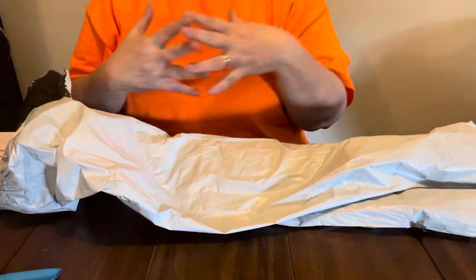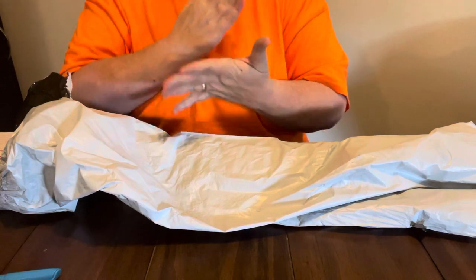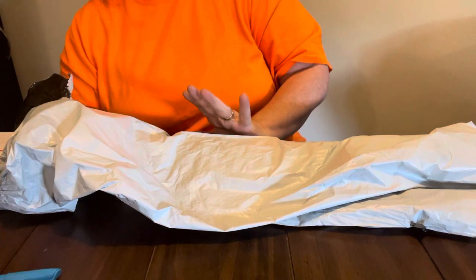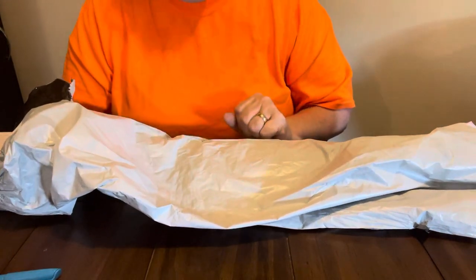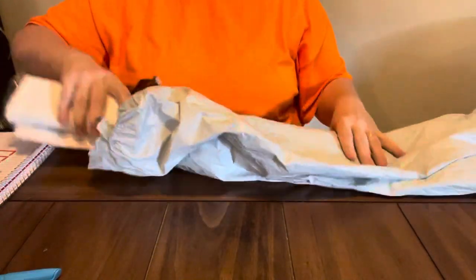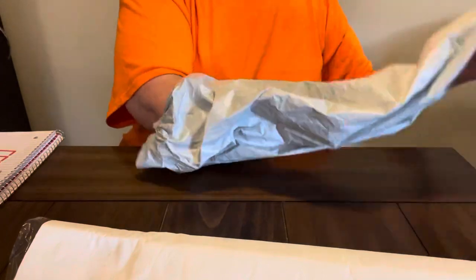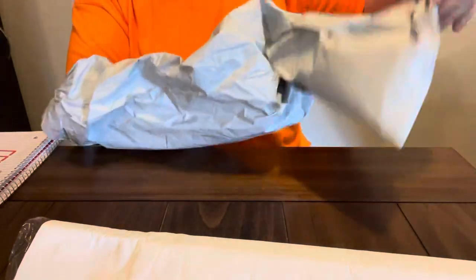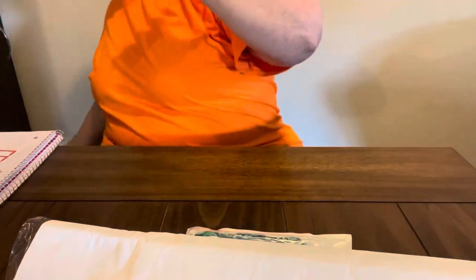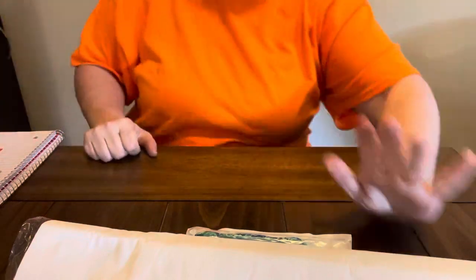Hey everybody, Diamond Grandma here. I have a PR package from FGNormal. If y'all have not heard of FGNormal, y'all check them out. They are low budget but I do like FGNormal. They are a great place to order products from and they have good products. I will put down in the description box below the links to these products so y'all can get them if you're interested.